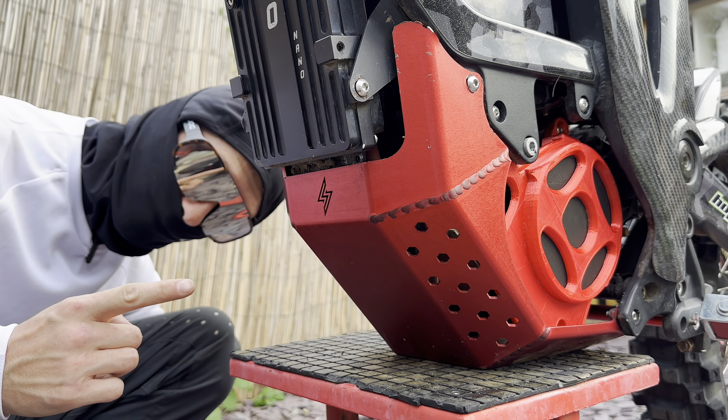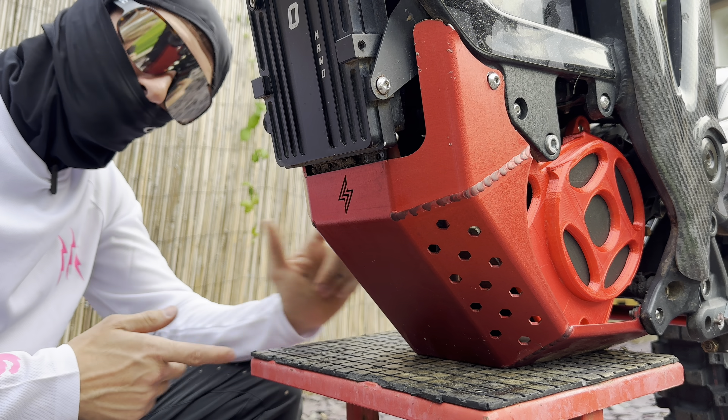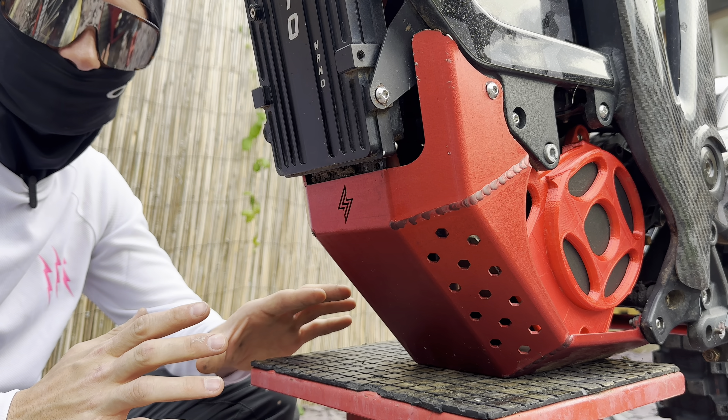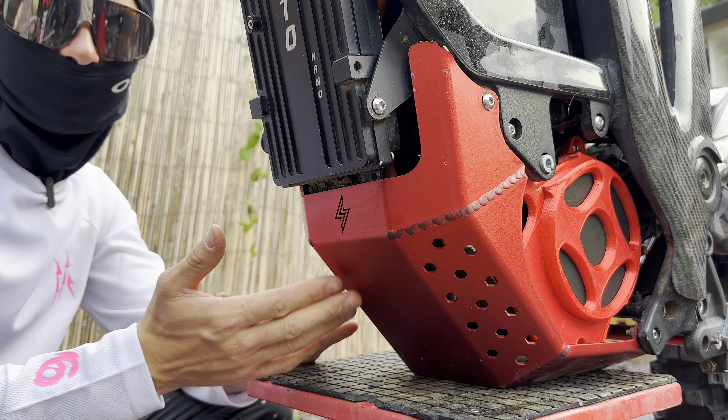This is the Evolve Bash Guard. They make them for the Teleria and the Surron, and I did make a video on it recently on my channel — go check that out if you haven't seen it. This is a much stronger, thicker bash guard which comes in loads of different anodised colours so you can tailor it to your build, much like the brakes. Really pleased with this one.